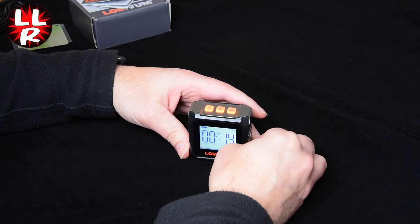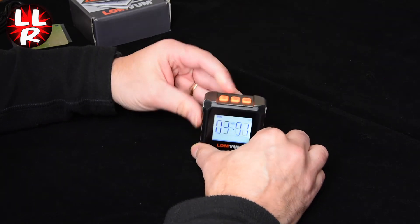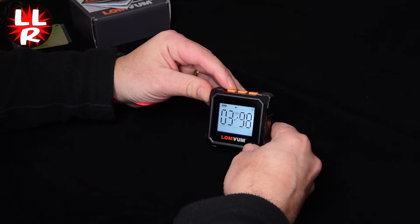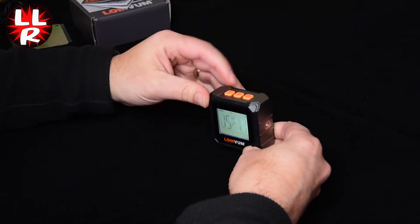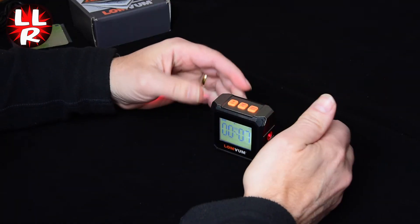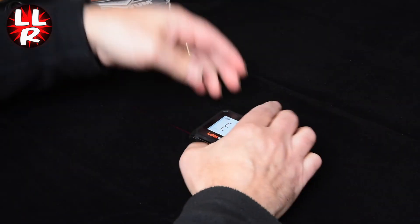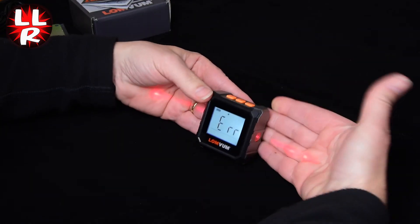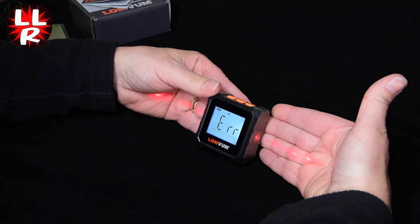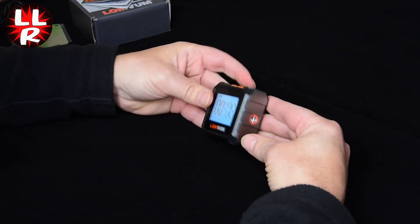The final feature — and this is a bit unique to these units — is that it also has lasers, one on each side. Press once and it turns on one laser; press again and it turns on the other; press again and both lasers are on. It's really designed for wall mounting, providing an actual line against your wall. Press once more and the lasers turn off.